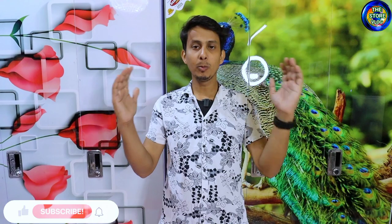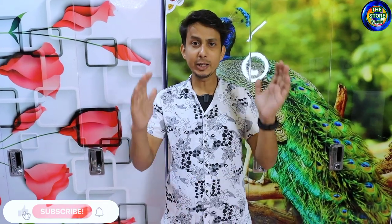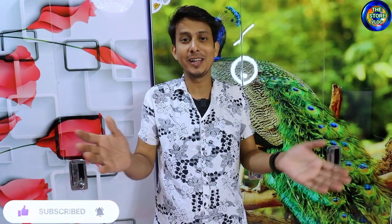Friends, today's video we will end here. Thank you for watching. If you like this video, please share it with your friends. We need your support. Thank you very much. God bless you. Jai Hind!